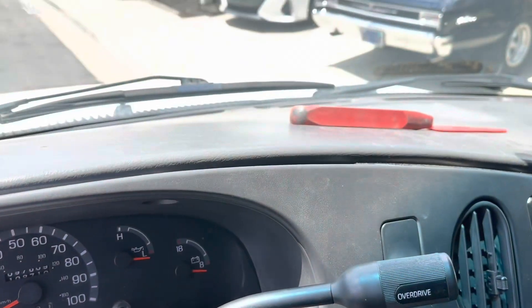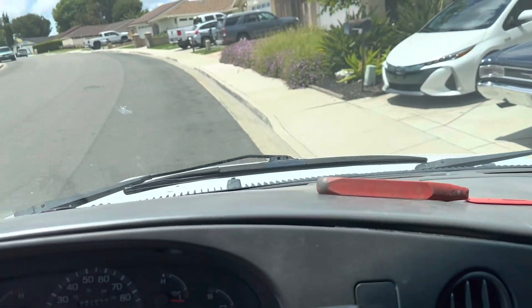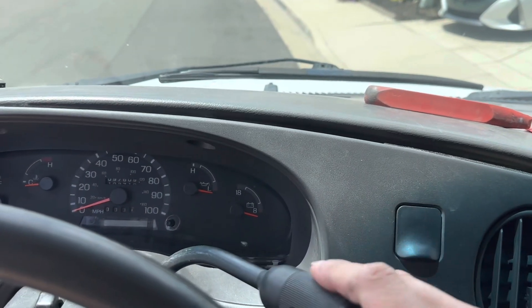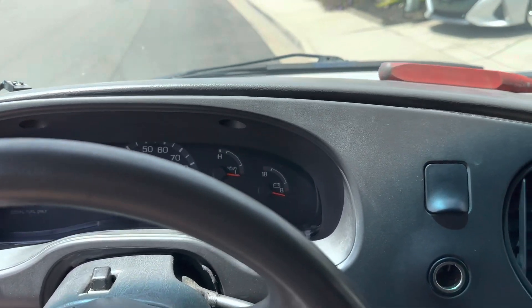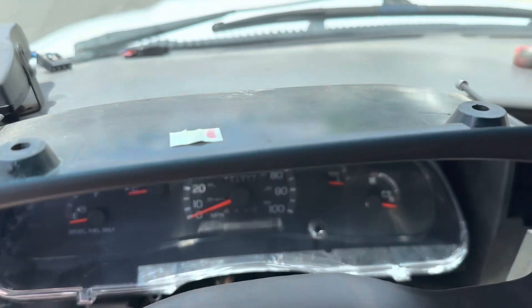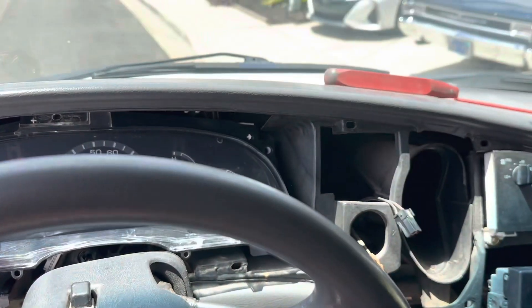What you're going to do is put your key in the ignition, turn the accessories on, put it all the way down to first gear, and you can pull this thing all the way out and set it aside.